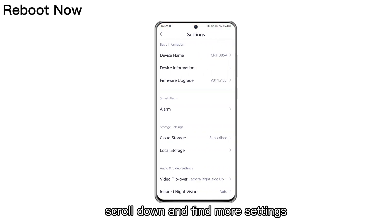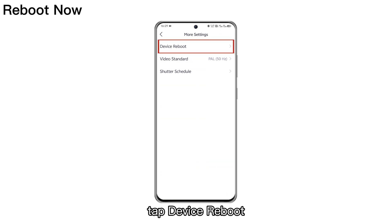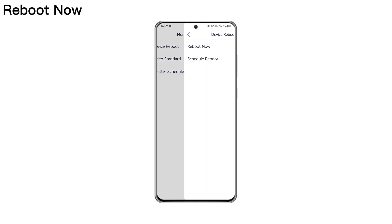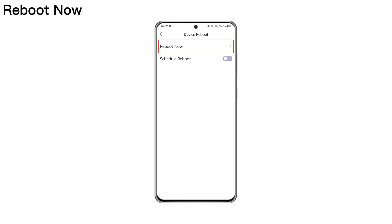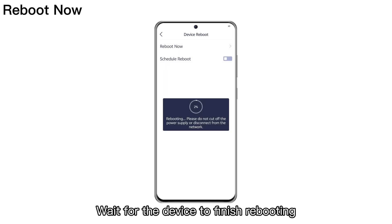Scroll down and find more settings. Tap Device Reboot. Tap Reboot Now. Tap OK. Wait for the device to finish rebooting.